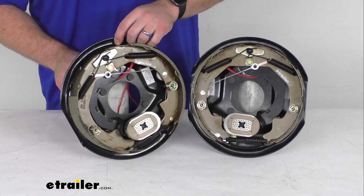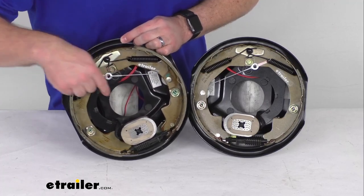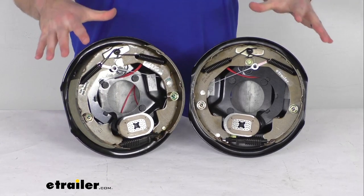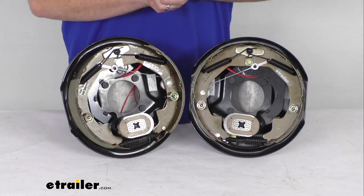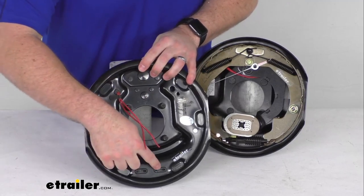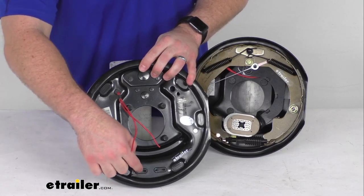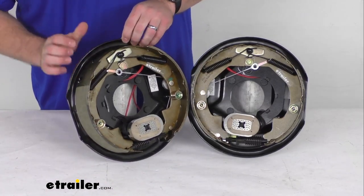These assemblies are self-adjusting. You can tell that because we've got the wire here that's going down to our lever down by our adjuster, and that's going to make sure that our brakes adjust as we're braking to deliver optimum performance and braking power. You don't need to manually adjust them after the initial setup. There are access holes on each assembly down here and that's going to allow you to get them adjusted for that initial adjustment, and then those included plugs will cover up those access holes so we don't have to worry about dirt and grime getting on our assemblies or on our shoes.